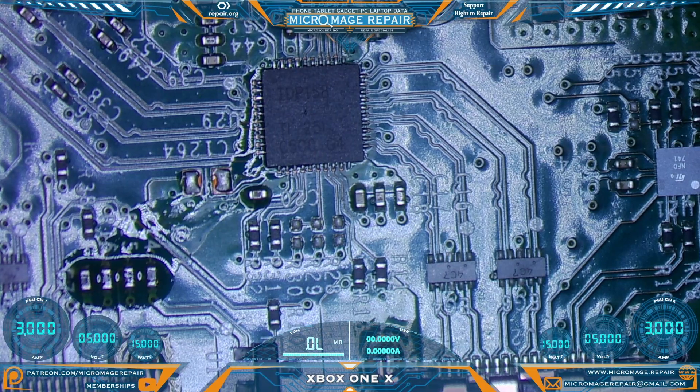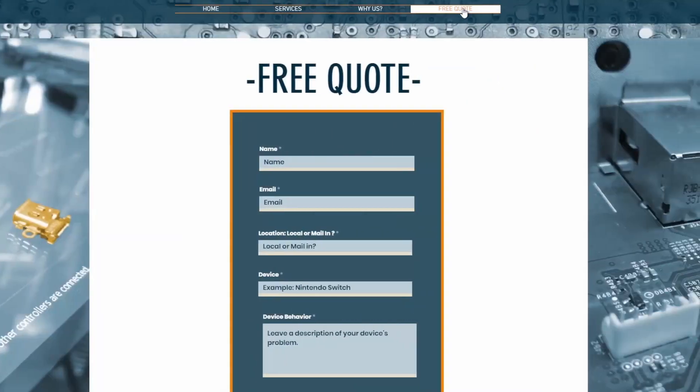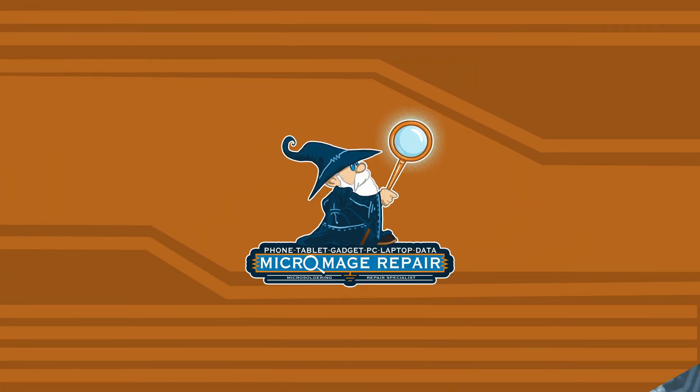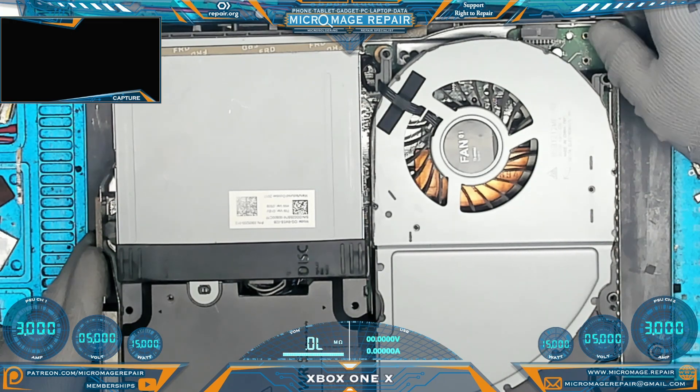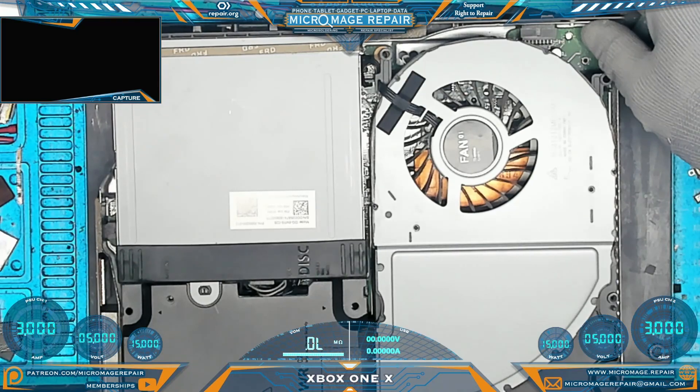Next step is to clean up and then put it back in the housing and give it a test. I hope this video is being helpful to you in your repair journey. Just a reminder — if this is something beyond what you want to try yourself, I do offer these services; just head over to micromage.repair, click free quote, fill out the form, and I'll get back to you personally. Moment of truth — don't want to do that without the fan. I knew I was forgetting something.